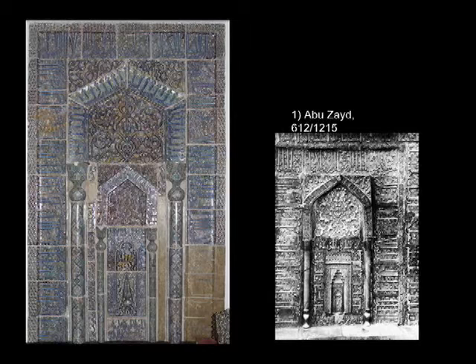We can see it if we get to Meshed, where it has been moved to the Shrine Museum. It measures 2.4 meters by 1.84 meters. Comparing it to Shangri-La, it is about two-thirds of the size of the Shangri-La mihrab.